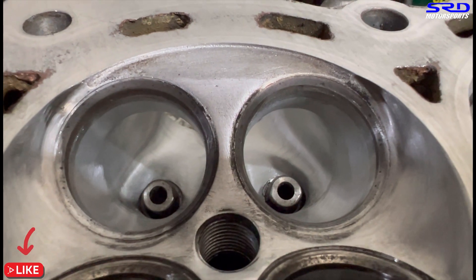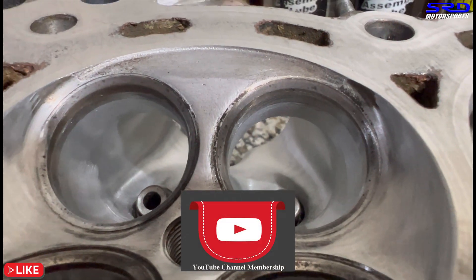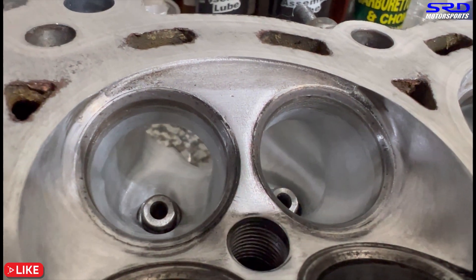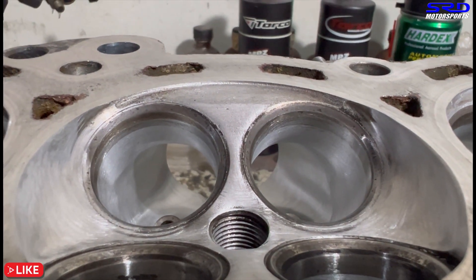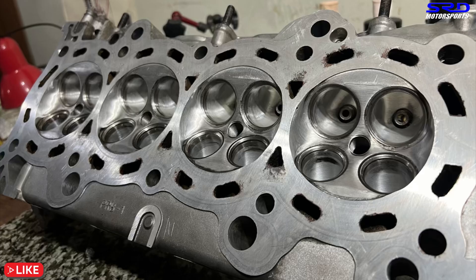We worked on the chamber and that will be in the members-only section exclusively, where we did the chamber work. You can see here on the intake the short turn - that's where you can make or break the head, meaning you can gain or lose substantial flow there. Even Dave agrees on that. The head is all done and ready for the high-performance valve job and decking.